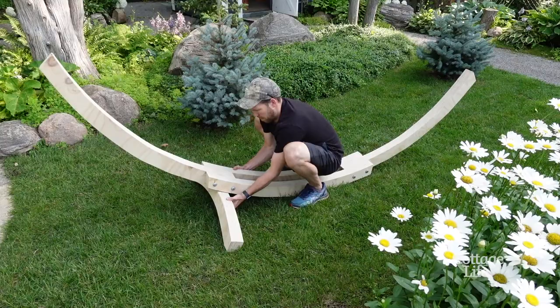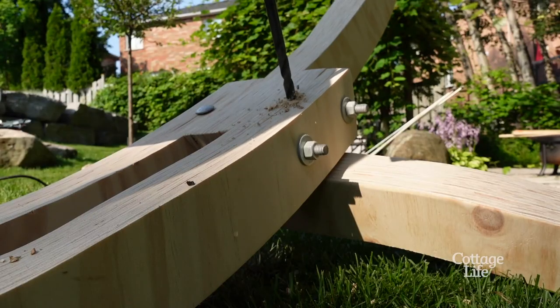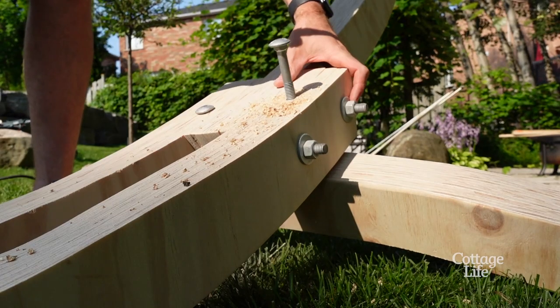That's looking really good, I'm super happy with that. Put the washer and the nut on the other end, then I'm gonna fix the concave on the top uprights.